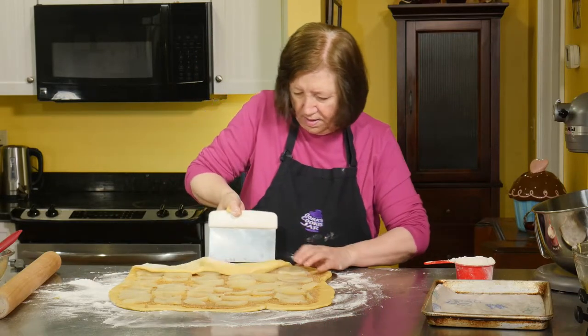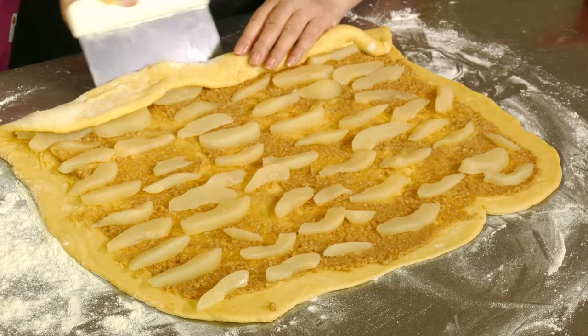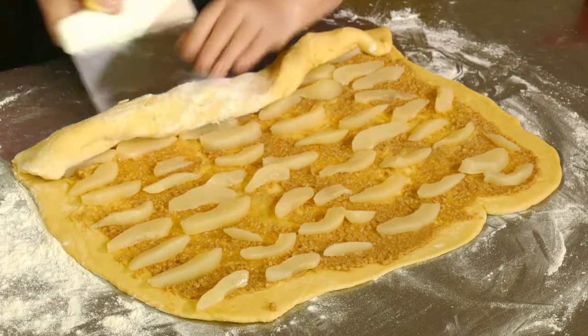Roll it up. And you're not rolling tight, tight, tight.